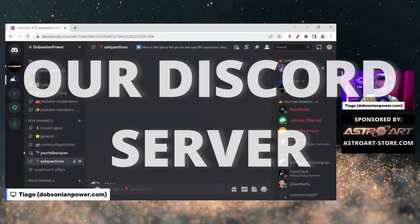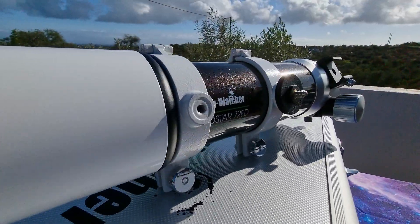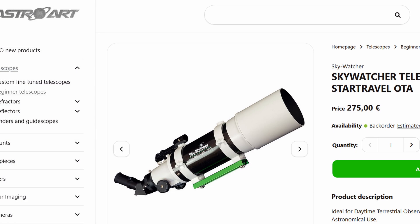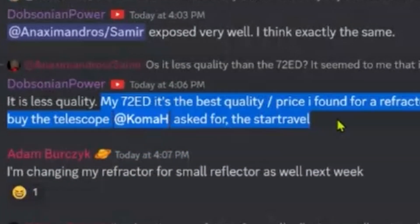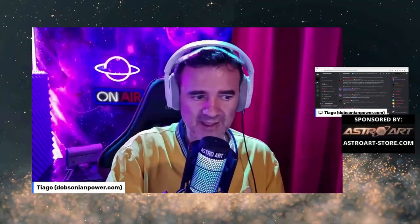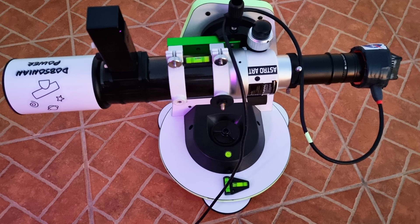You can post your question here - we have loads of questions every day. Someone was asking about a refractor instead of a Dobsonian, specifically the Star Travel refractor from Sky-Watcher. He received nice recommendations from others, but the refractor he was choosing was not apochromatic, only achromatic. I would not buy a refractor with quality lower than a doublet apochromatic refractor.